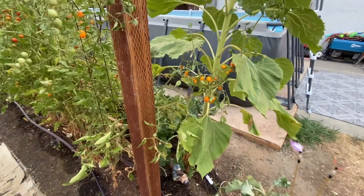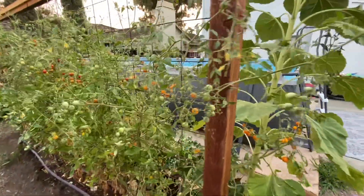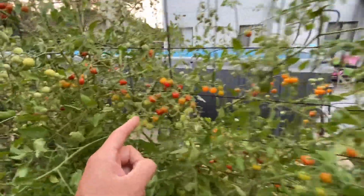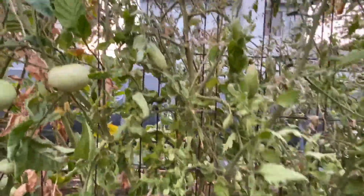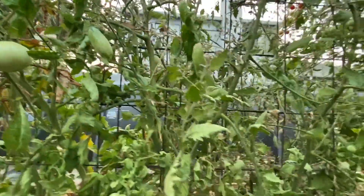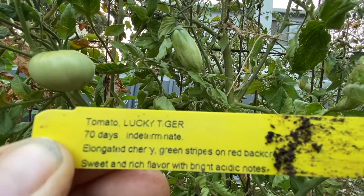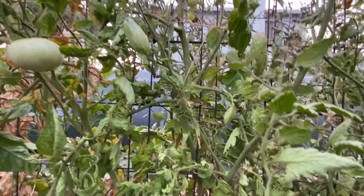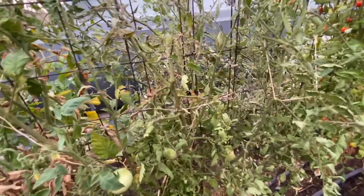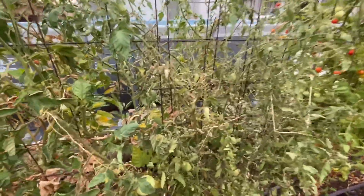These are the Sun Sweet tomatoes, kind of like a Sun Gold. We've got the Super Sweet 100s over here — those are the red ones. And then we've got these guys which my kids really enjoy — they're called Lucky Tiger. My son says those are his favorite, and yeah, it looks like it because he ate a bunch of them. There was a bunch on here yesterday and now they're gone.